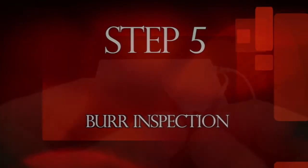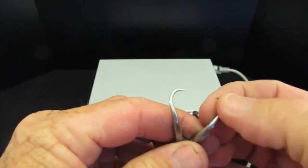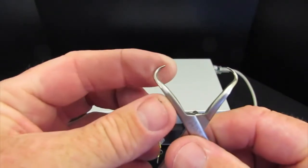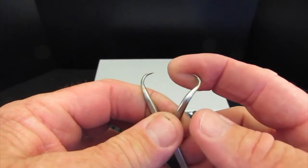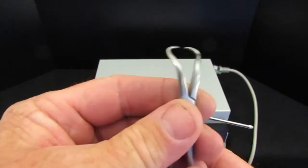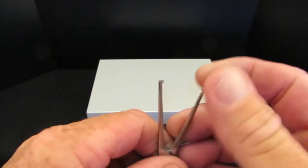Burrs are sharp distortions in the metal that can cause an instrument to malfunction. Carefully visually inspect the sharp points on towel clips and the tips of ring-handled forceps. Microburrs can best be discovered by carefully feeling the surface of the instrument with your fingers.